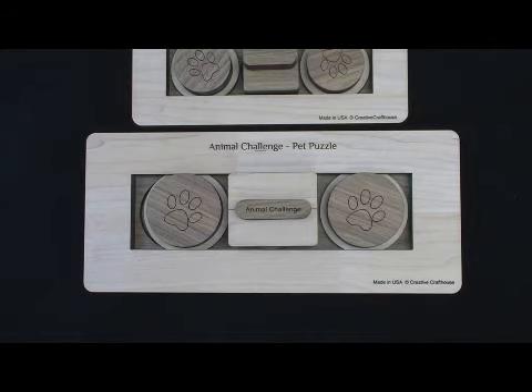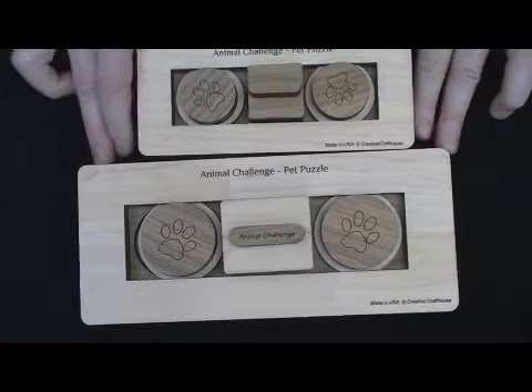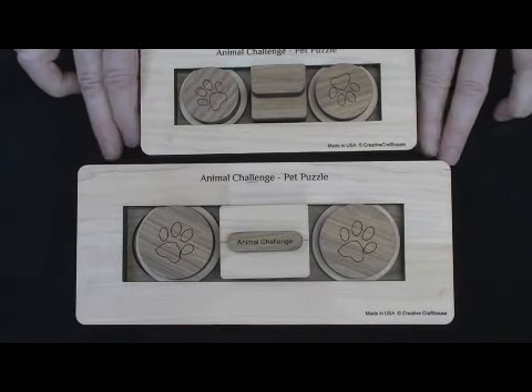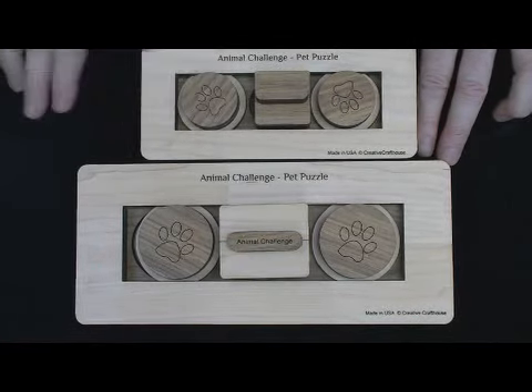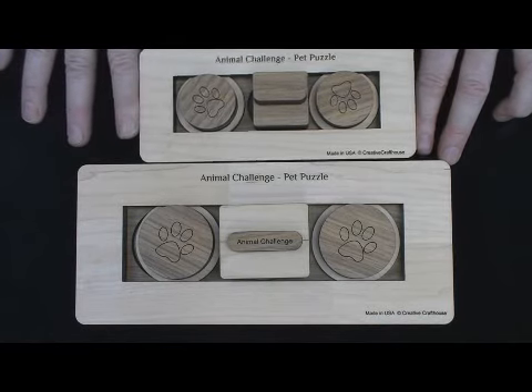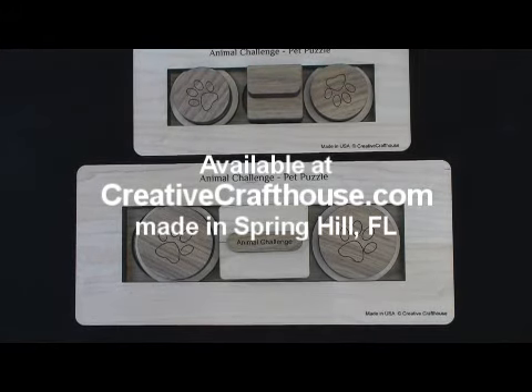Have some fun with this. I'd love to get some feedback on your experiences with it. I'll tell you one of the things I'm going to try — we've got some squirrels in the backyard, and they just seem to be able to solve any problem to get at food. So I'm going to be working with them to see how the squirrels do, and hopefully get a video of that at some point. It should be fun. Thanks very much. This is Dave at Creative Crafthouse.